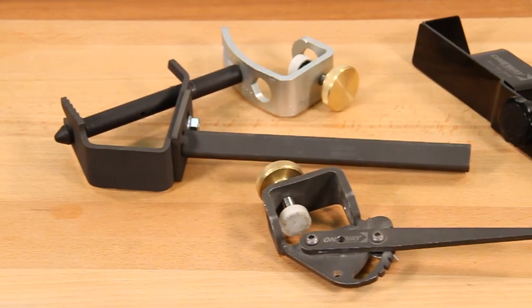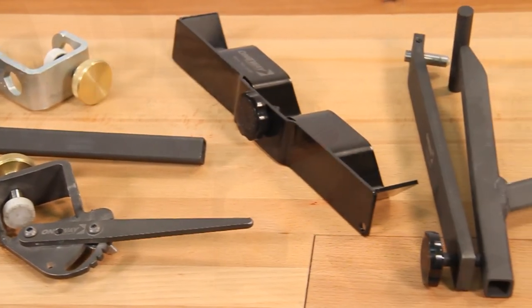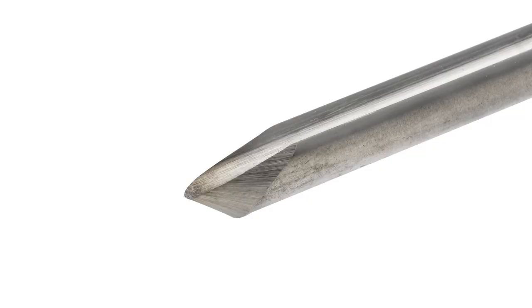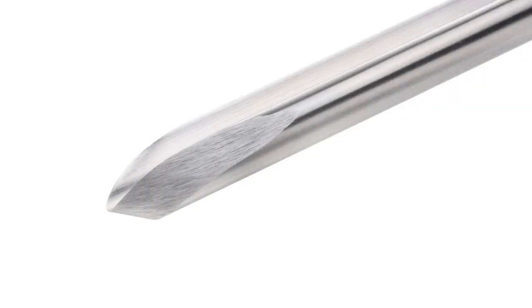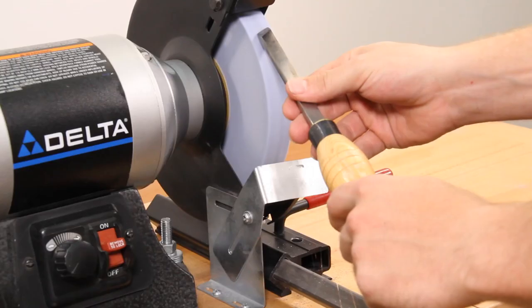Popular accessories available for the Wolverine sharpening system include the Vari-Grind Jig, that allows you to create fingernail shapes, side grinds, and more on bowl and spindle gouges. Also included is the Skew Jig that produces a flat, consistent bevel on skew chisels.